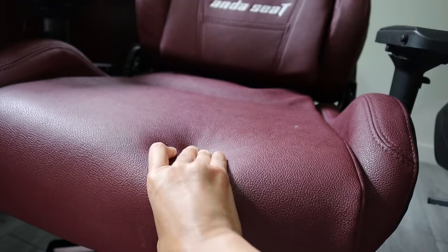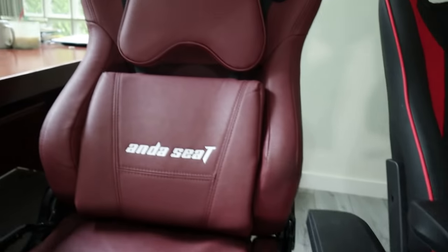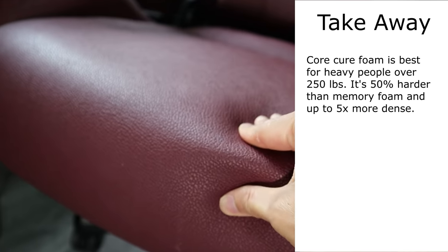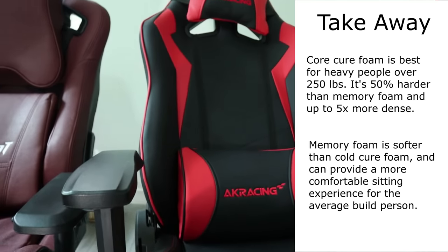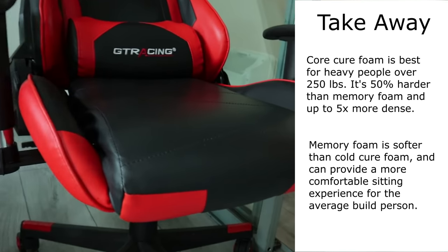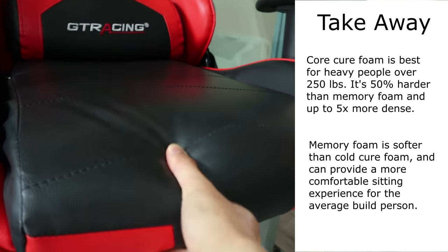Thanks to the 6-inch thick cushion, there is enough give despite the high density to feel like you're sitting in a puffy chair. So the takeaway is: pick cold-cure foam found on more expensive gaming chairs if you're over 230 pounds to ensure the cushions will hold up for a long time. Otherwise, memory foam should be just fine and will feel softer pound for pound.